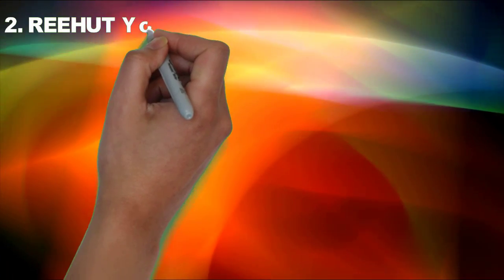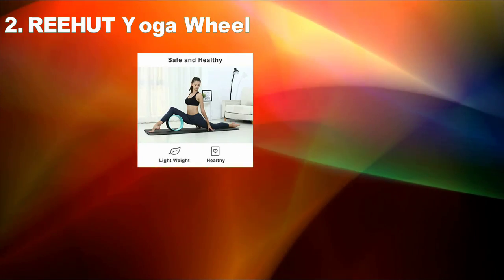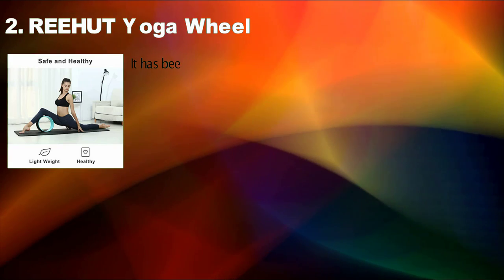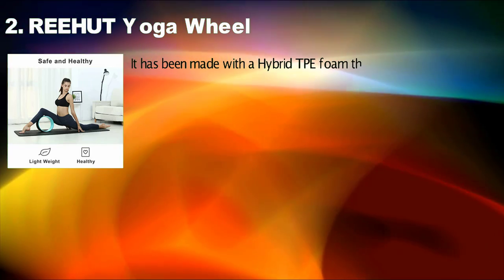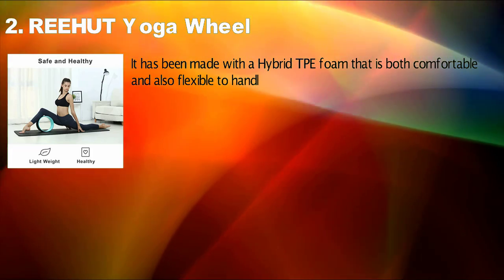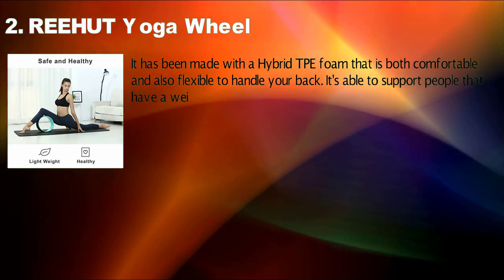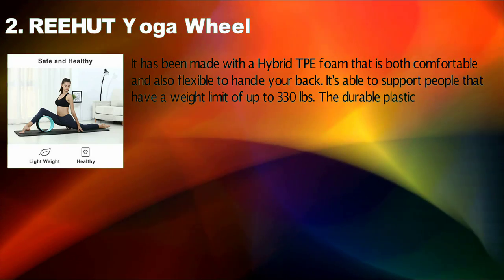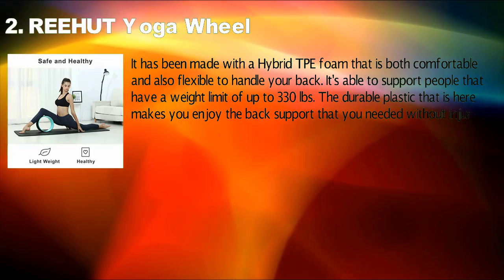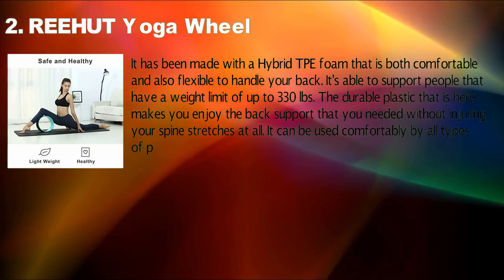Rehut Yoga Wheel. It has been made with a hybrid TPE foam that is both comfortable and also flexible to handle your back. It is able to support people with a weight limit of up to 330 pounds. The durable plastic makes you enjoy the back support that you needed without injuring your spine during stretches at all. It can be used comfortably by all types of people, either beginners or even yogis.